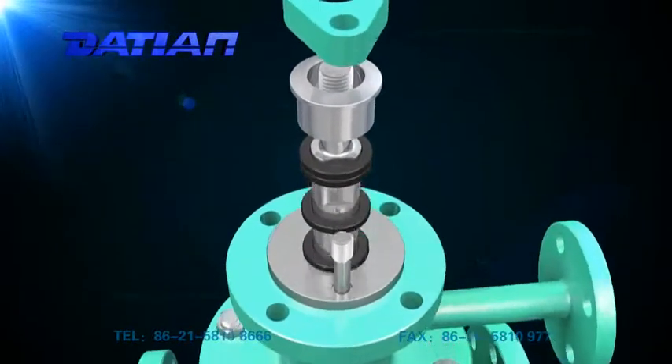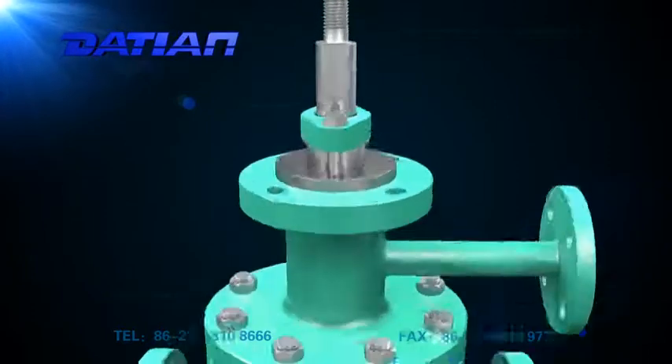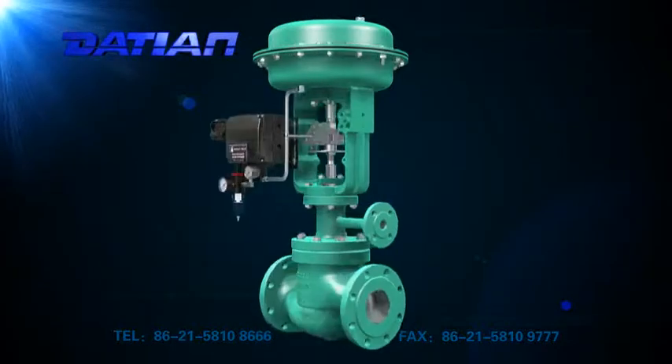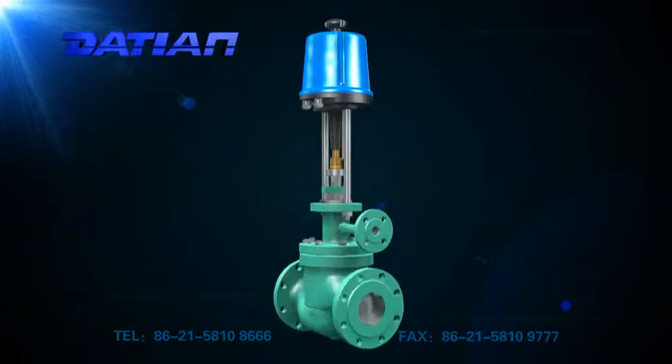It is widely used in electric power, iron and steel, chemicals and other industries. As for its actuating devices, you can choose multi-spring pneumatic thin film actuator, direct electric actuator, or other devices.